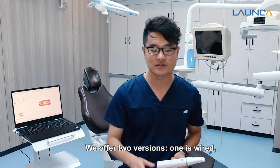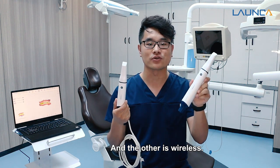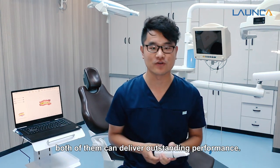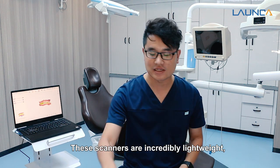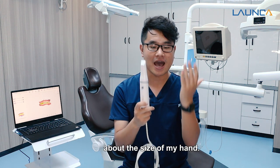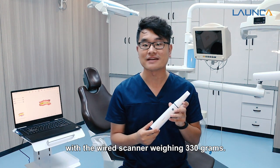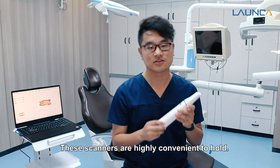We offer two versions: one is wired and the other is wireless. Both of them can deliver outstanding performance. These scanners are incredibly lightweight, with the wireless scanner weighing only 180 grams and the wired scanner weighing 330 grams — about the size of my hand. These scanners are highly convenient to hold.